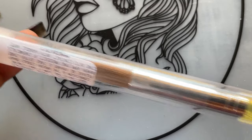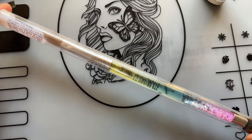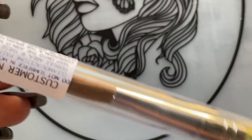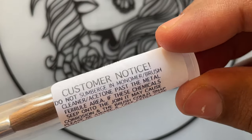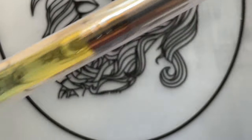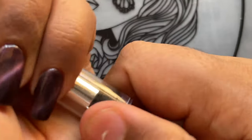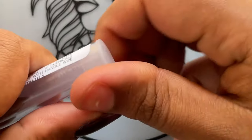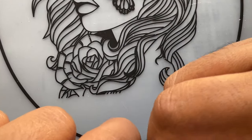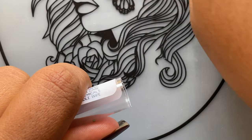It depends on which brand you are purchasing and how much money you are spending. A good 100% Kolinsky brush will cost you around $20–$25 as a starting price. This brush is from Glitter Planet, which is a UK brand — I purchased it directly from their website. It retails at £19.50 plus shipping, and since I bought it from the UK, I also had to pay some customs charges.